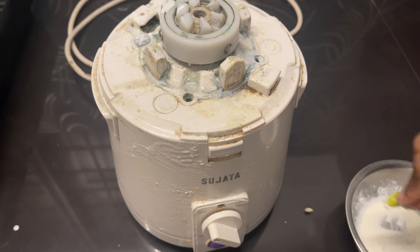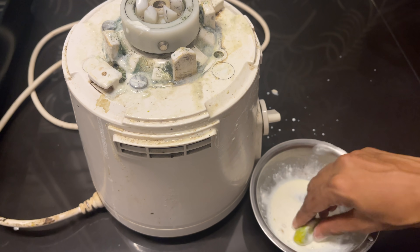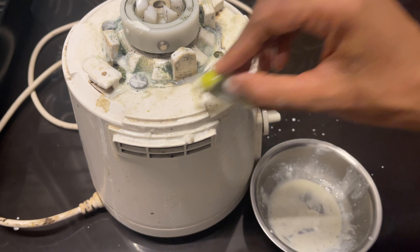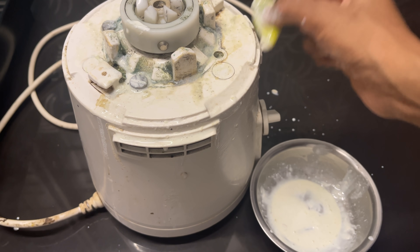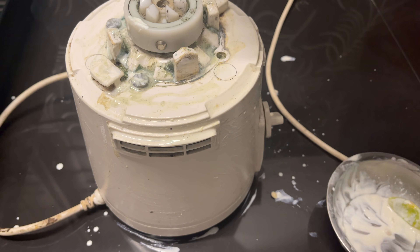We will also use the paste to clean. We will use the mix of the mix. Then we will use the mix of the mix.